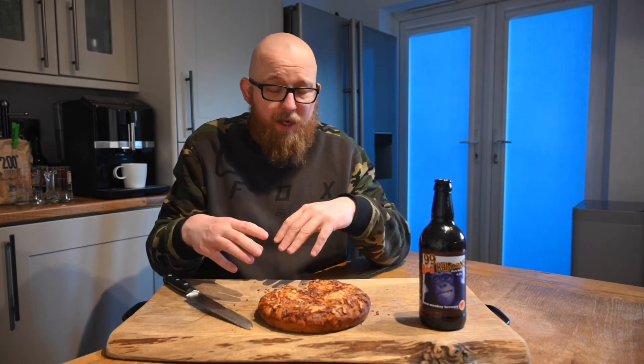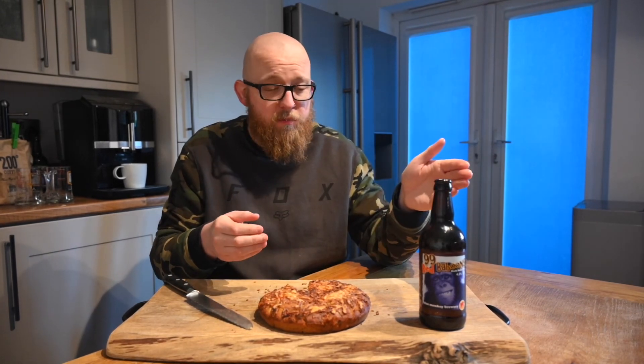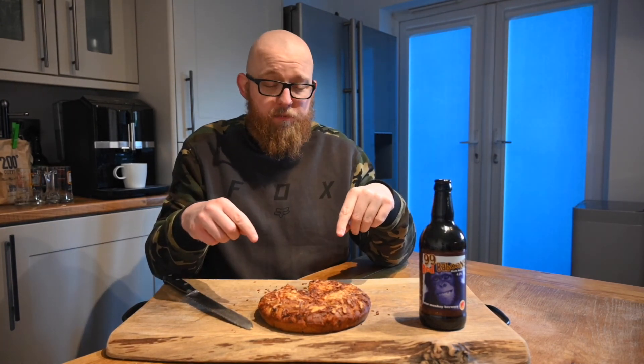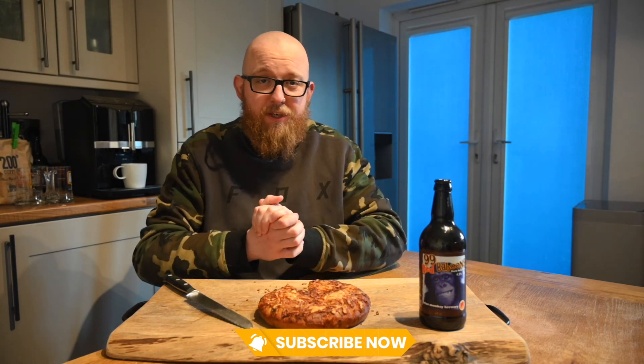The great thing about this is there are thousands of different variations you could do — different cheeses, a few different herbs, spices, get some chilli in there, and obviously endless possibilities on the beer front as well. I'm glad to report that if you do ever find yourself with a nice beer that's gone a few months out of date, maybe don't drink it — get it in a loaf instead, because that is absolutely divine. If you do decide to have a crack at this yourself, please let me know how it goes in the comments below, and if there are any variations on this you'd like to see me do, I'd really like to hear them. That's everything for this video — I hope you have a fantastic day. Please like this video if you haven't already, subscribe if you would be so kind, and I'll catch you next time.